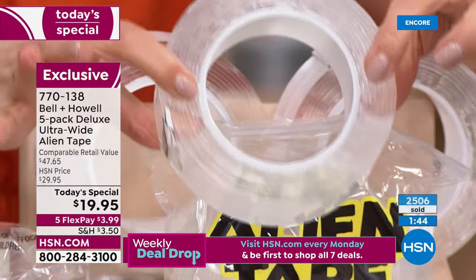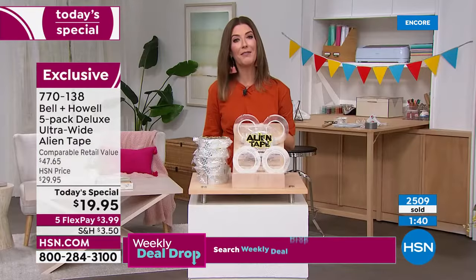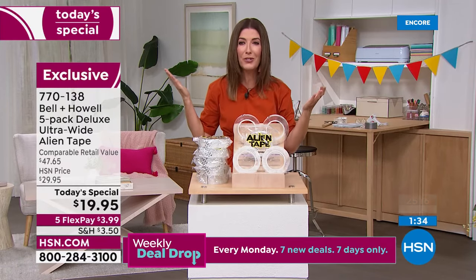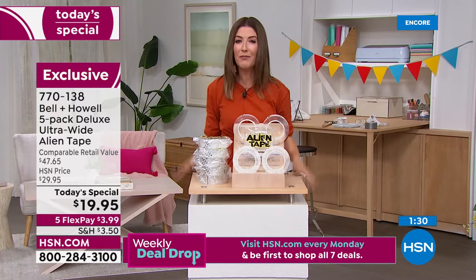Your spouse, partner, and family members are going to love it. Kids love to decorate their rooms, their lockers at school — they love to hang things in forts and on bunk beds. This is great for the whole family.